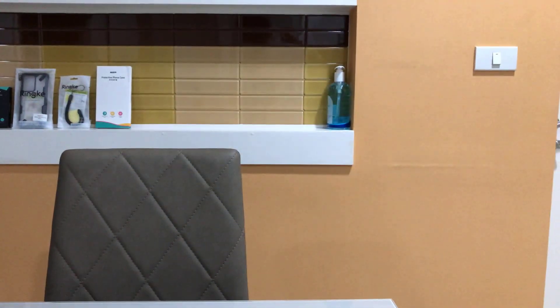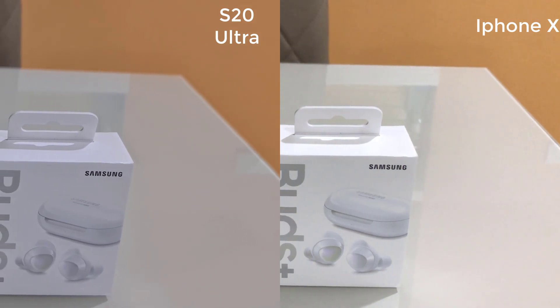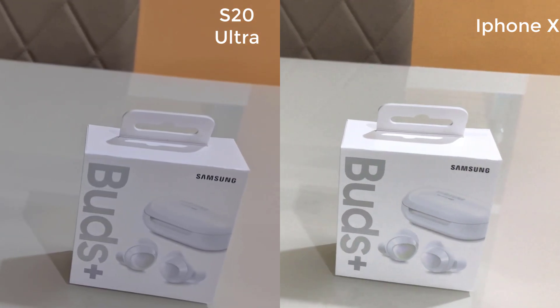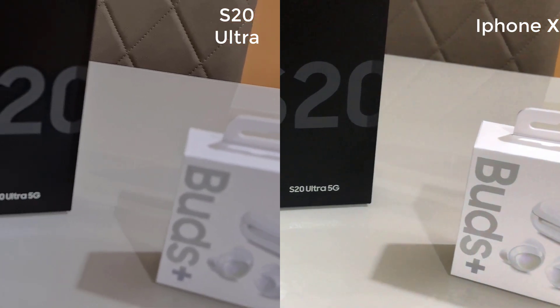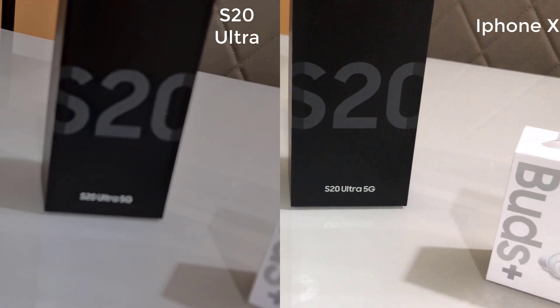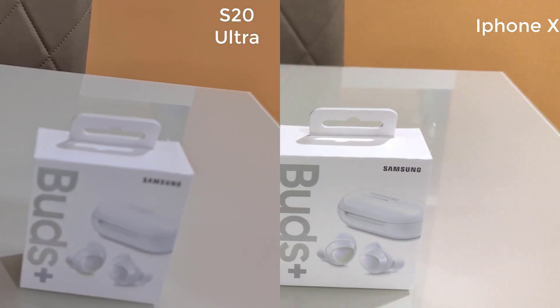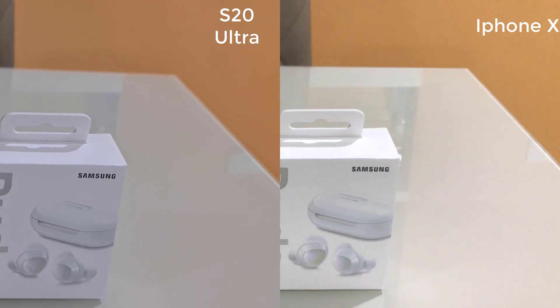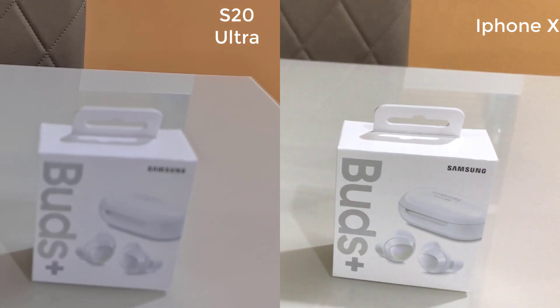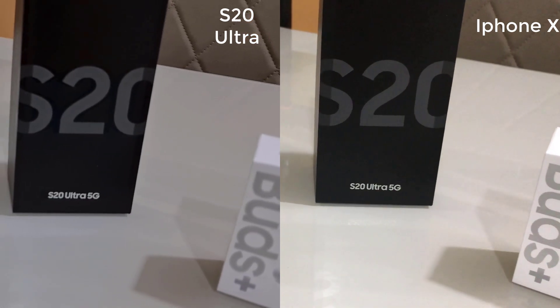Remember guys, this phone is three years old. So now I'll be doing the side-by-side comparison between the S20 Ultra and the iPhone X footage. What do you guys think between these two? Do you think the S20 Ultra is better or the iPhone X is better? I'm very interested in your opinion. In my opinion, I think the iPhone X is better — it's much more natural. The focus is more gradual, not just sudden click focus.